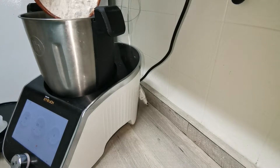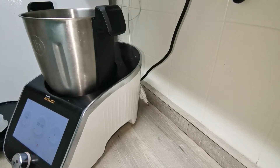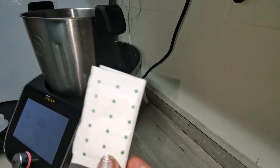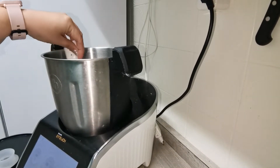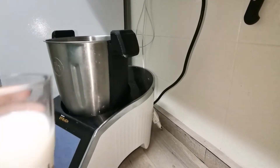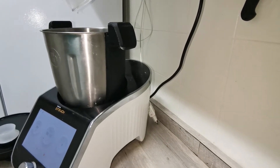Lo primero que tenemos que hacer es añadir la harina, son 200 gramos de harina integral en mi caso. Y vamos a añadir la levadura, el impulsor en mi caso. A continuación vamos a añadir 200 ml de leche, de la que tú quieras.